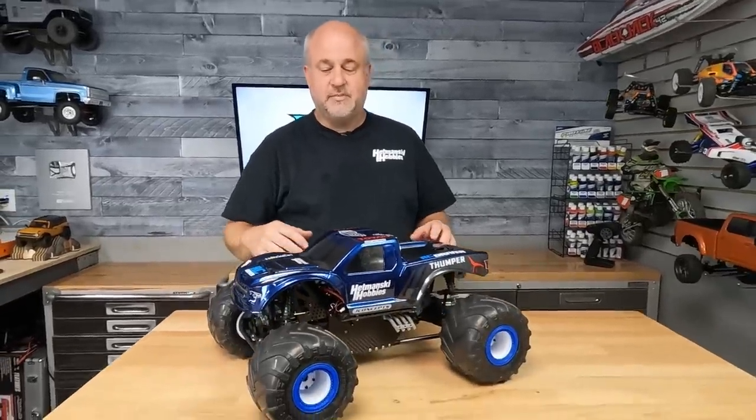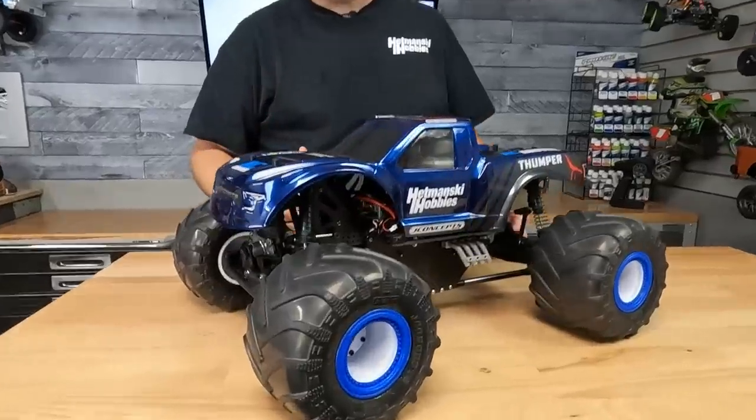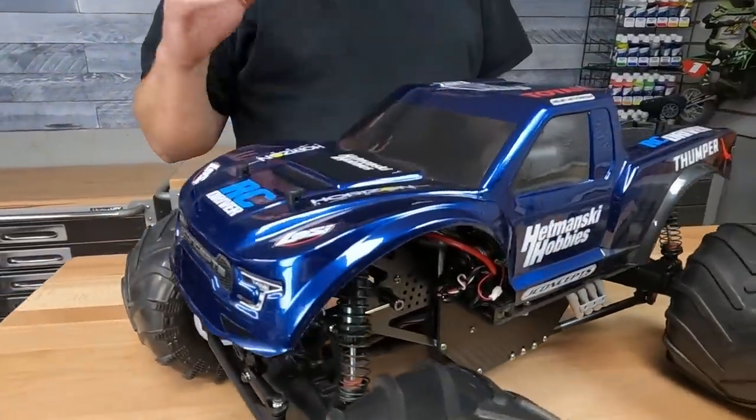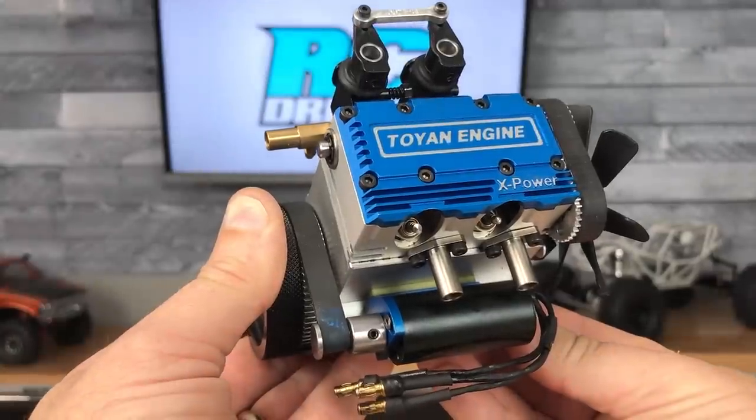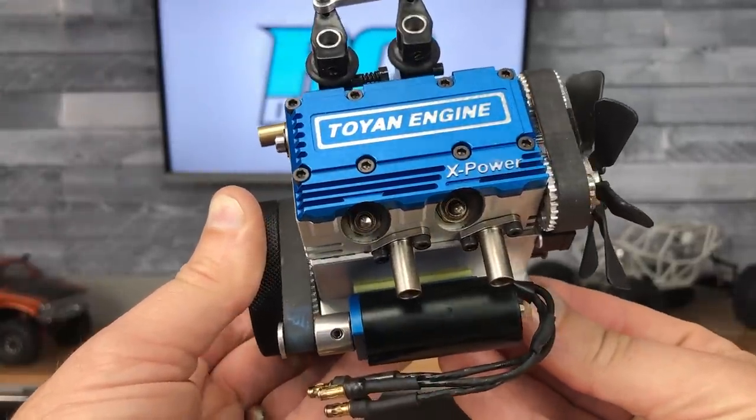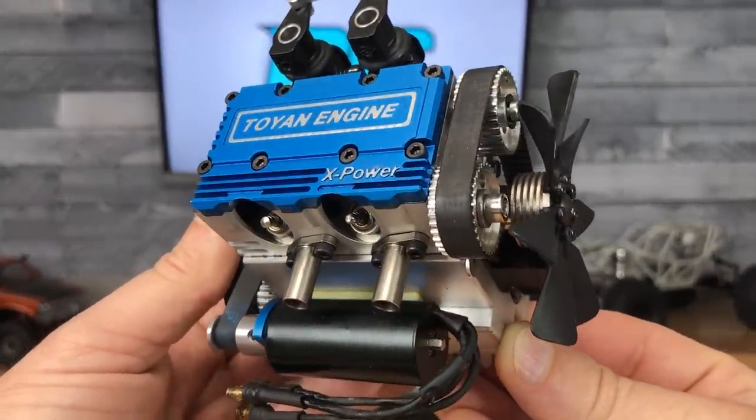Hey, what's going on everybody? I've been working on this project for quite some time now, and I'm excited to show you what I've done. This has been quite an interesting project in that it's not easy just to take this engine and throw it into something. There's been a lot of design work, a lot of thinking, a lot of math, and everything just to get it in here and get everything to fit as cleanly as you see here.